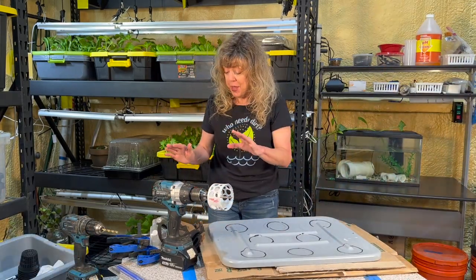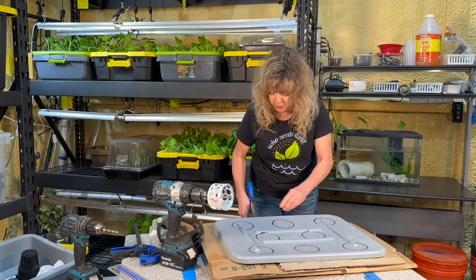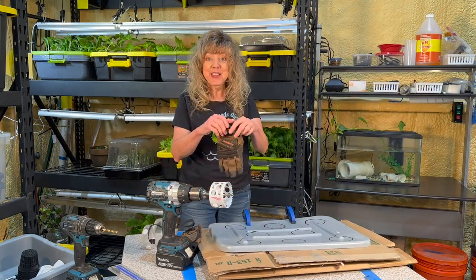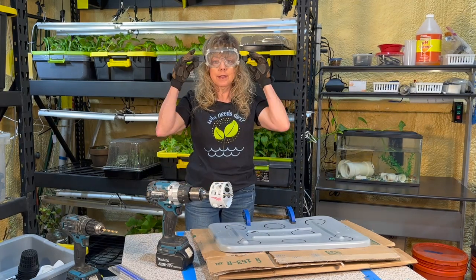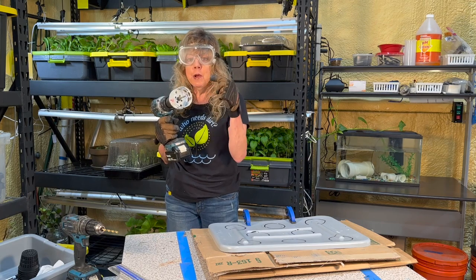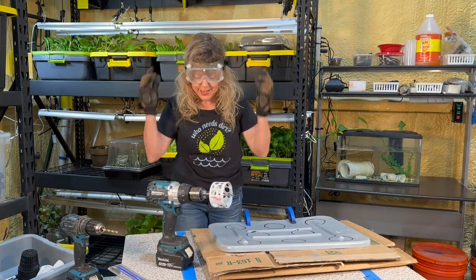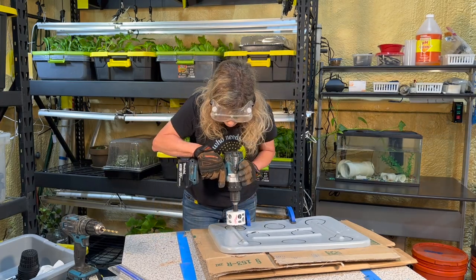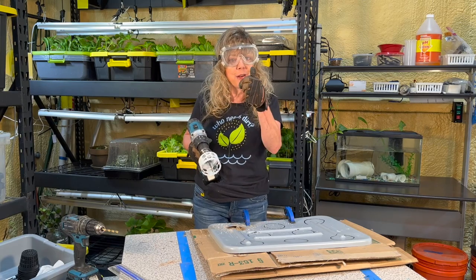Before I start to drill, I'm going to secure my lid to the table on top of several layers of cardboard, put on my work gloves and safety goggles. Here's a hint: start with the drill bit going forward, and then as you continue to drill, go in reverse so that you don't splinter the plastic. We're going to position this bit into the center of each hole — I'll speed it up and we'll see you when I'm finished with all 8.